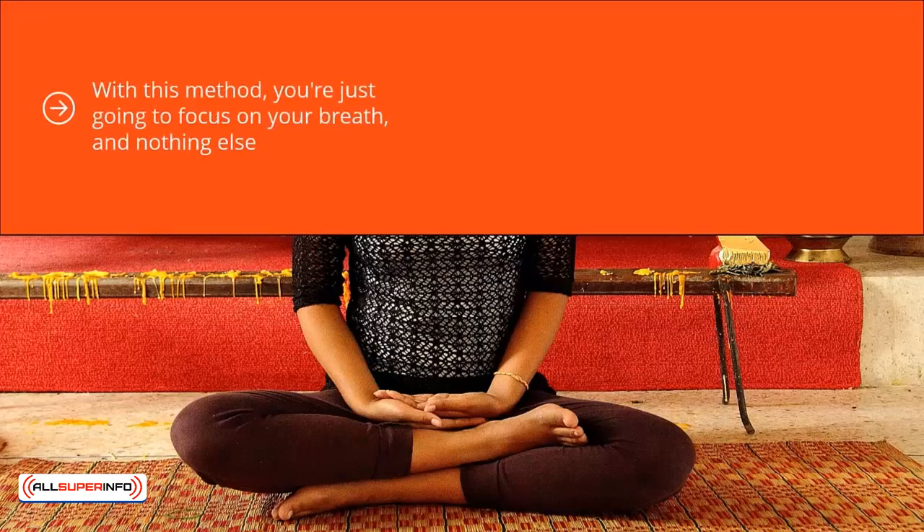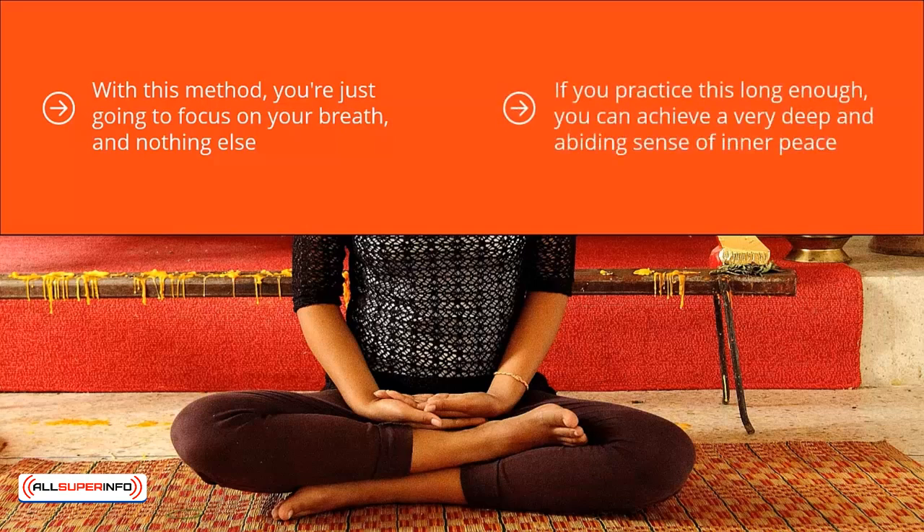Counting your breath. With this method, you're just going to focus on your breath and nothing else. By doing this, you achieve a tremendous amount of relaxation. If you practice this long enough, you can achieve a very deep and abiding sense of inner peace. It's fairly straightforward — there are really no moving parts. It's not complicated at all.